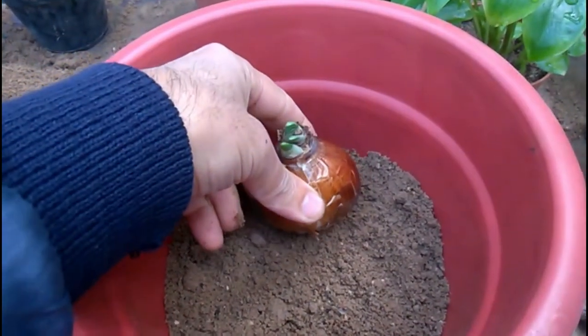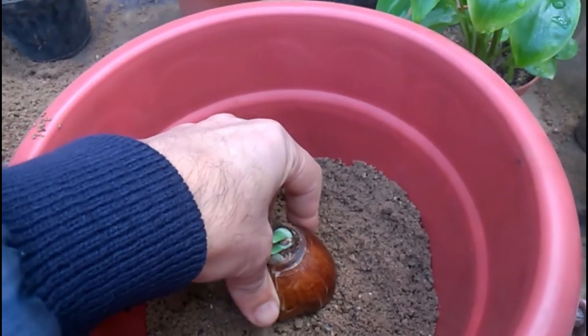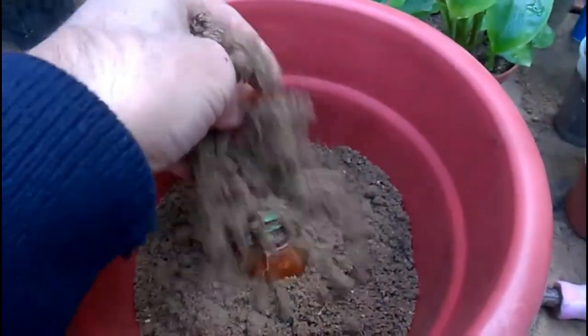Plant the bulbs at a depth of approximately three times the height of the bulbs. Always make sure the pointy side is facing up. Fill the soil level to 2 to 3 centimeters below the lip of the pot to allow space for watering. Water thoroughly immediately after planting.